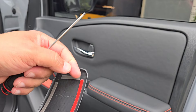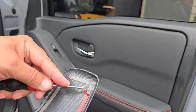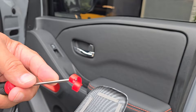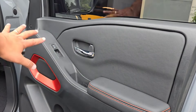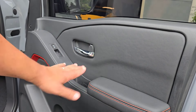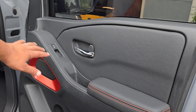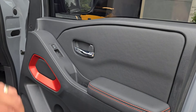Trying to peel this stuff off with your fingernails is such a pain. With a good sharp pick you just kind of poke a hole and pull it off. I've never applied any product to the inside like Armor All or any type of silicone dressing, so I did a quick wipe with alcohol on a towel — that's about all it needs if you haven't done any dressings.